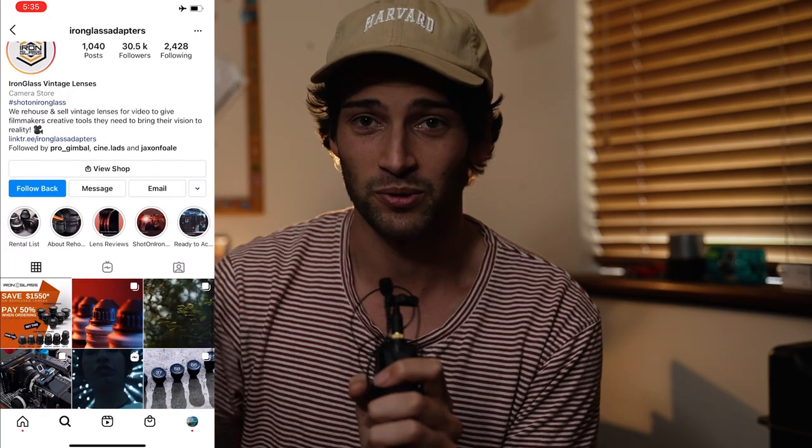Three months after shooting with those, up rose my perfectly formulated Instagram algorithm to present to me Iron Glass — rehoused Soviet lenses. This resulted in my second purchase of alternative lenses, this time rehoused vintage lenses. I think it was around $4,000 Australian dollars, maybe just over. It came with a really cool case as well, which they didn't even charge me for because I bought three and gave them lots of money. I couldn't be more stoked with these, and today I'm going to tell you why I bought them for a specific vintage look — it felt like the only thing missing from my kit.